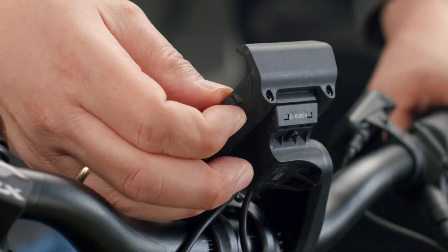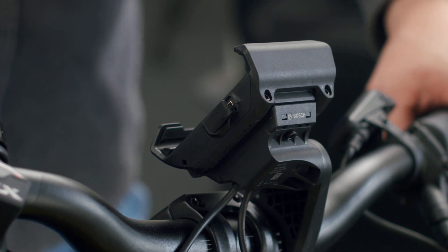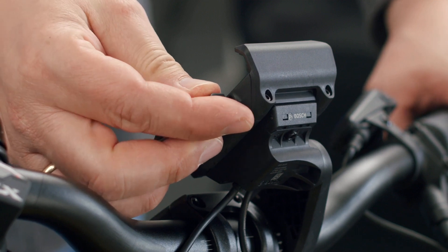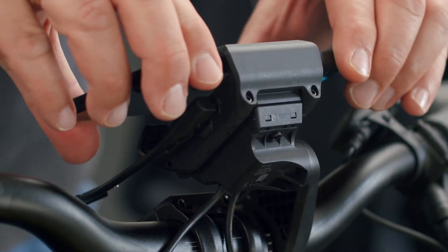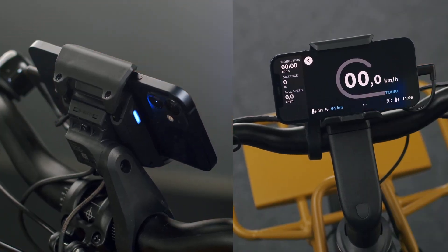Jack wanted to know about phone charging capability. The big benefit to the smartphone grip is that it will charge your phone wirelessly as you ride. If your phone doesn't support wireless inductive charging, you can use a micro USB-A to lightning cable for an iPhone and a USB-C cable for your Android.